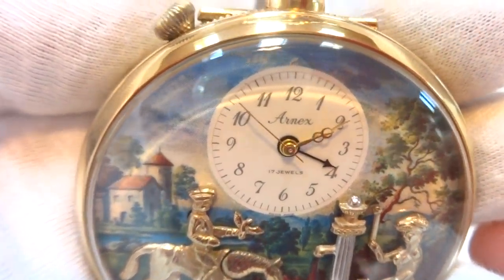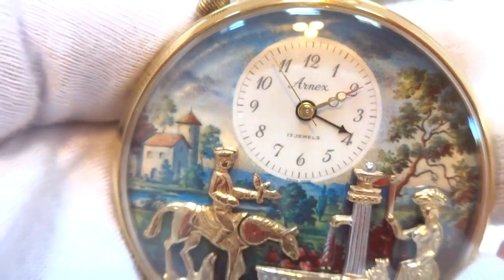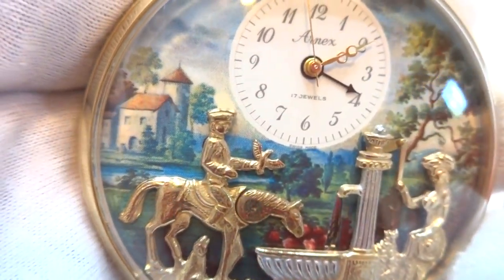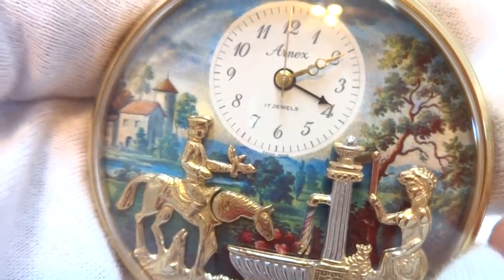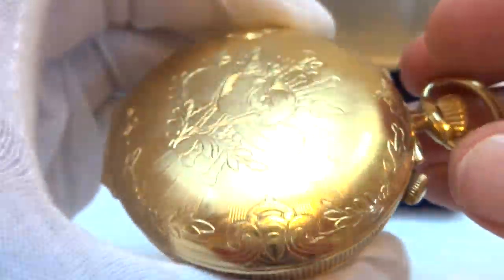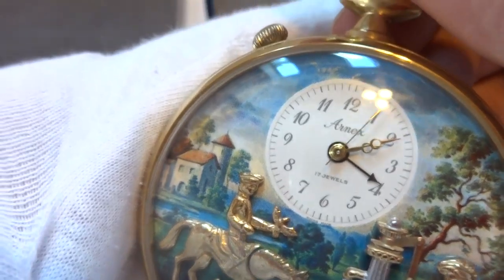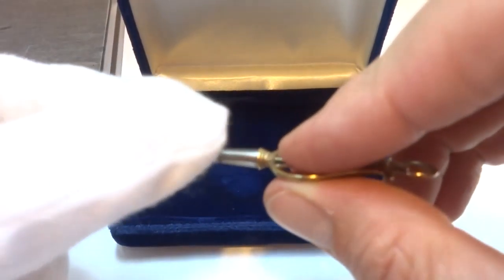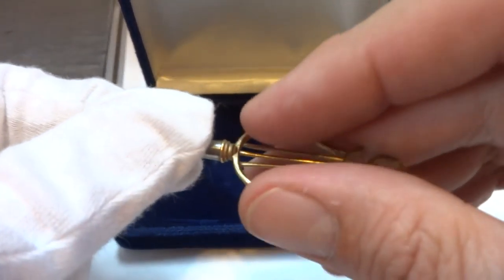I'm making a video to demonstrate this vintage — mid to late 1960s — Rouge musical automaton alarm pocket watch. Outstanding condition. Comes with the original box and the Brugier style ratcheted winding key.